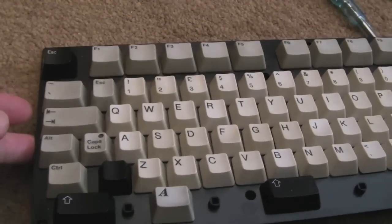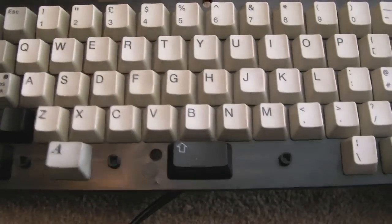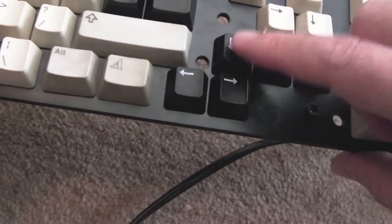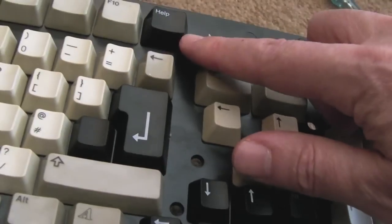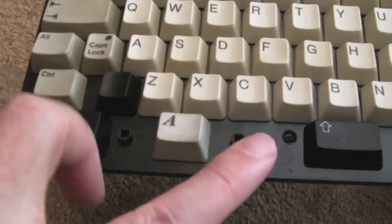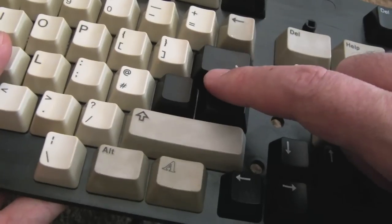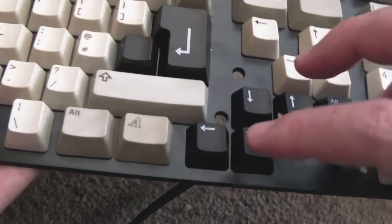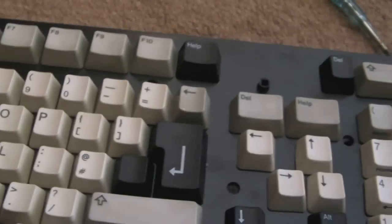Now you can see it works every single time. Before I'd press it and it wouldn't register — I'd have to press it quite hard in a certain spot. Now I can press it anywhere and it always registers. There's the cable I removed from the keyboard — no point leaving it on since I've modified it, it wouldn't be safe to connect to an A500. I've put all the old keys onto this frame. We've got lots of black keys left — the ones here I think are for the A600 actually — it's got a different return key and you've got the help key, delete, escape, and the two shift keys.